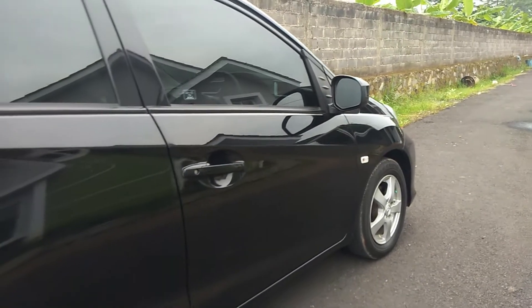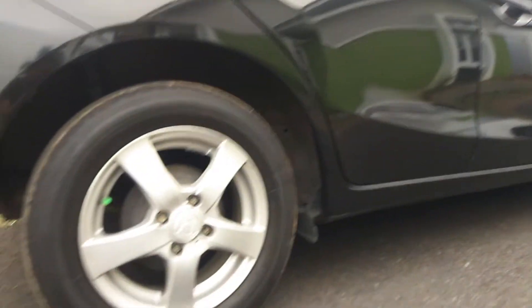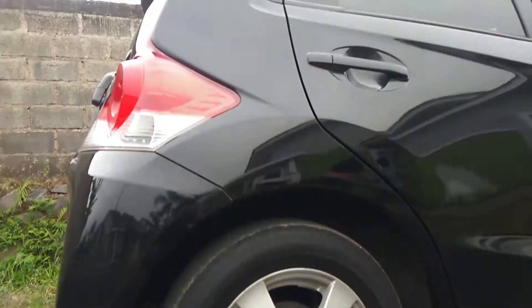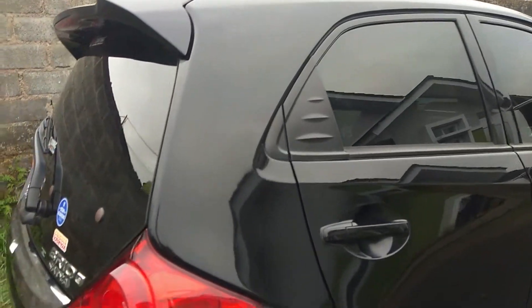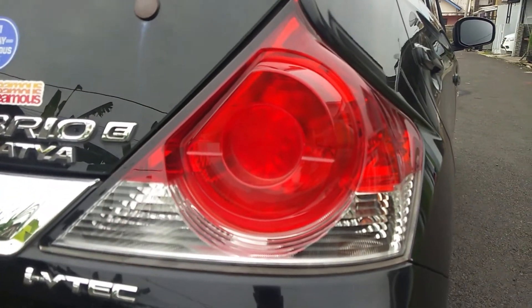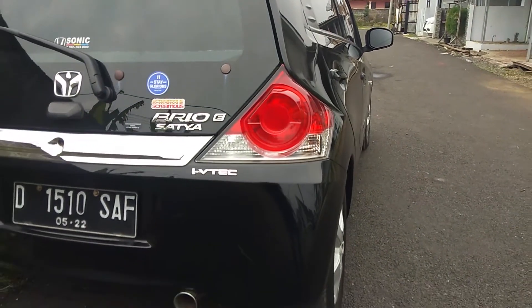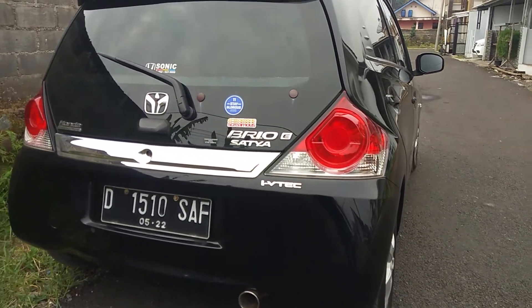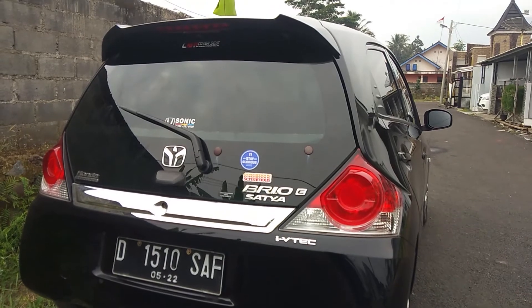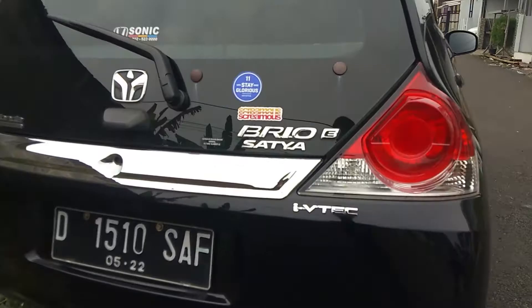Kita lihat bagian pintu depan, belakang, dan trisplank, masih sangat mulus, belum ada bekas benturan. Kita ke bagian belakang. Untuk lampunya, lampu mundur dan lampu sen masih menggunakan halogen. Di sini ada logo i-VTEC, Brio E Satya, ada wiper, dan di belakang ada panel.